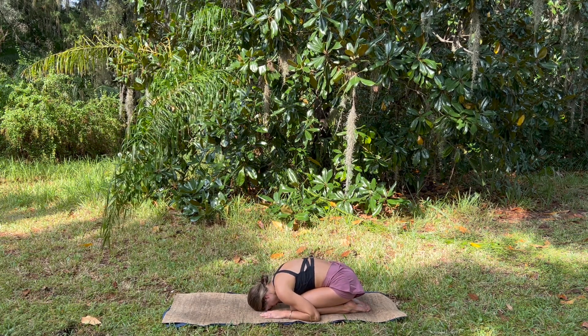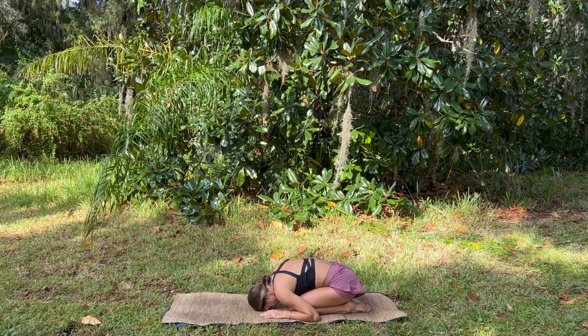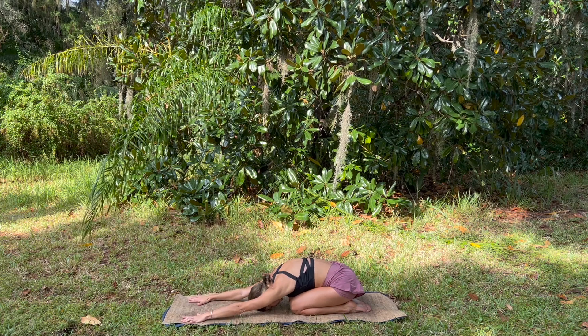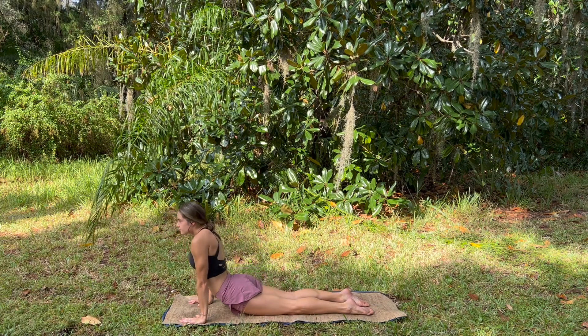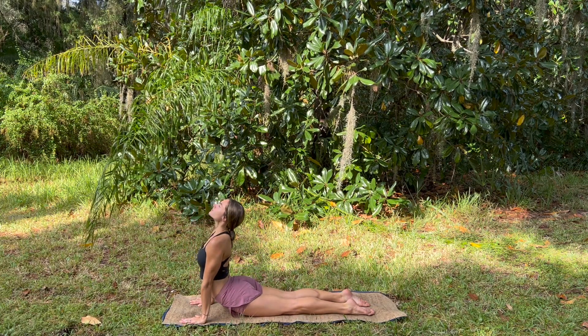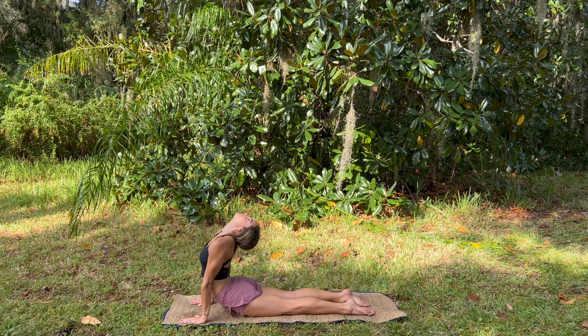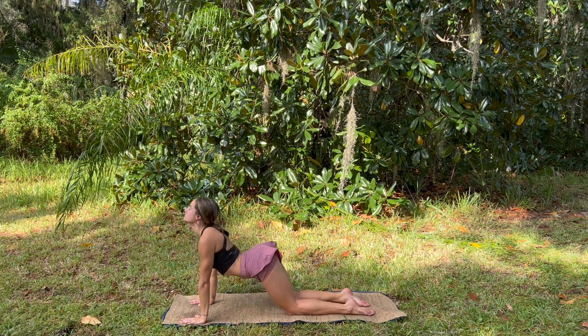Take the hands by the head, child's pose, one breath here. Then reach the hands forward, press through the palms to lift yourself into upward facing dog or cobra pose. Big inhale, feeling the spine awaken, and exhale pressing up.